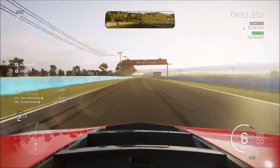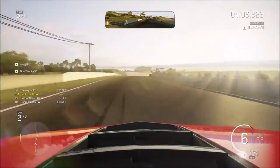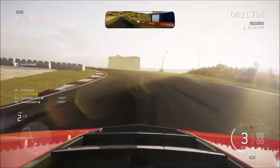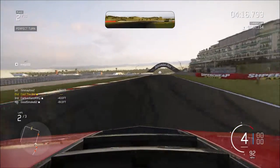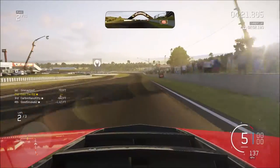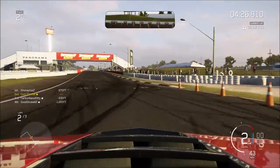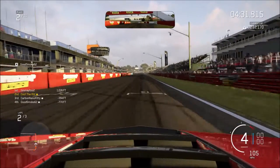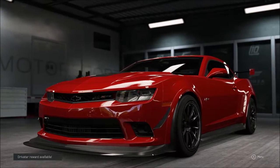Headed down the straight I do bump the limiter — so there are a few more miles per hour available. Braking down into the chicane I'd usually do this in second, but the gearing and torque allow me to stay a gear higher. I go a little deep into that corner — probably a good half-second loss there — but other than that it's good around the track, so can't really complain.